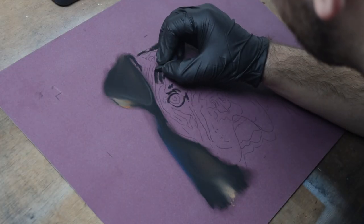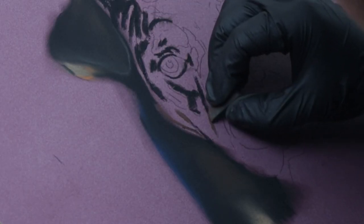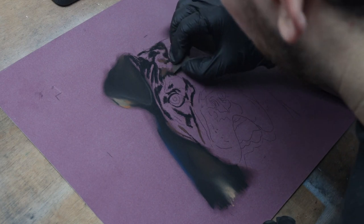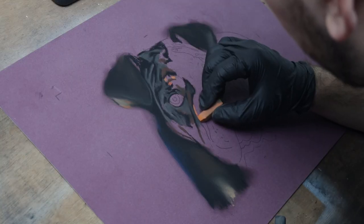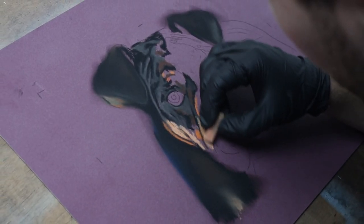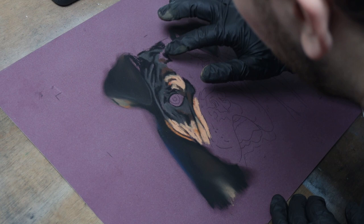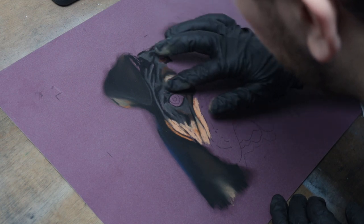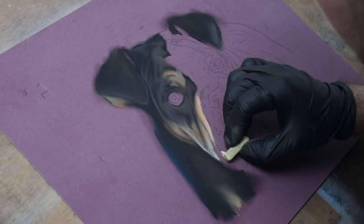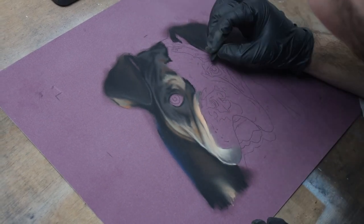My initial steps for this piece in pastels are the same as if I were doing it with paints — I'm looking for the large masses and the simple shapes first. I'm using the Faber-Castell pastel sticks to block in the basic colors, starting with the ears and moving on to the rest of the face. I wear gloves when I work with pastel, as it prevents the grease from my hands affecting the pastels.